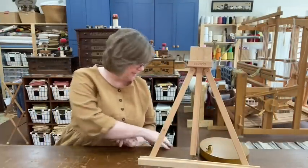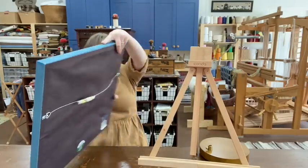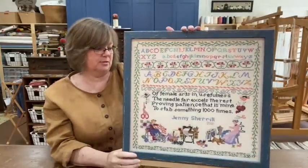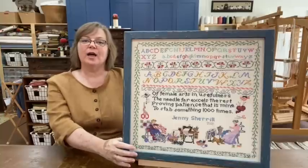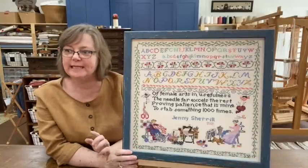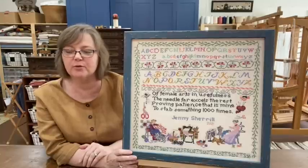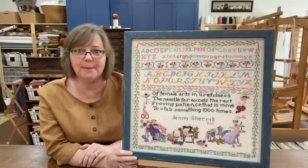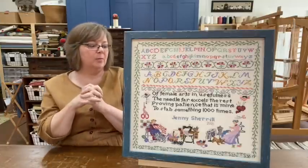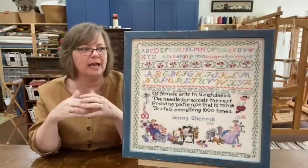Also in the same box, I received my sampler that my friend Jenny made for me. So Jenny and another friend were teasing, back before the pandemic, that they were going to claim their rooms at my cabin by putting up some kind of sign with their names on it. And it was kind of a running gag for a while.